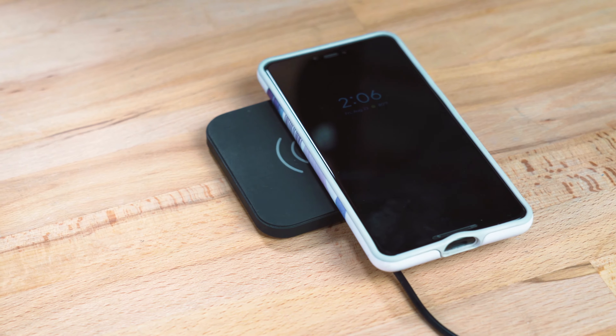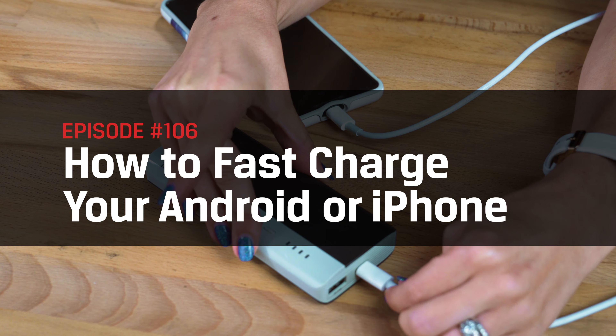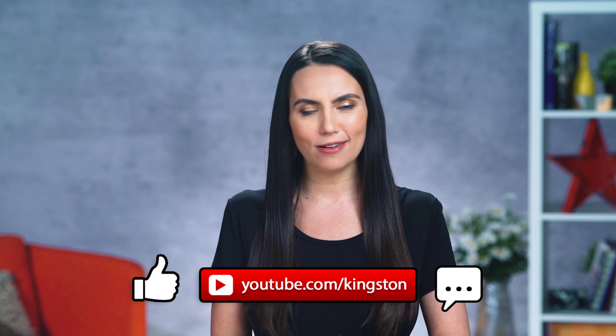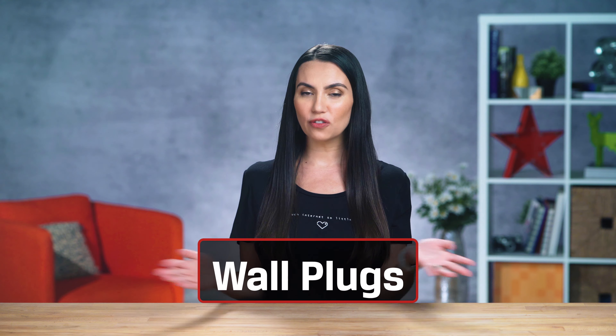Whether you forgot to plug it in or placed it on the wireless charger ever so slightly incorrectly, a smartphone with no power can start your day off in the sourest of moods. Luckily, fast charge battery tech is a thing that exists if you know how to make use of it. And if you find any of today's video useful, please go ahead and subscribe so that you don't miss out on any future tech tips.